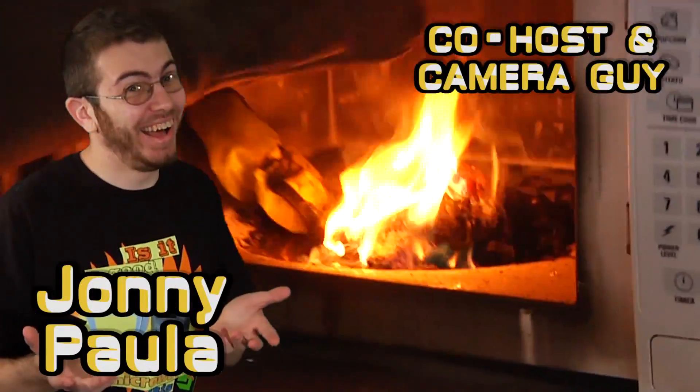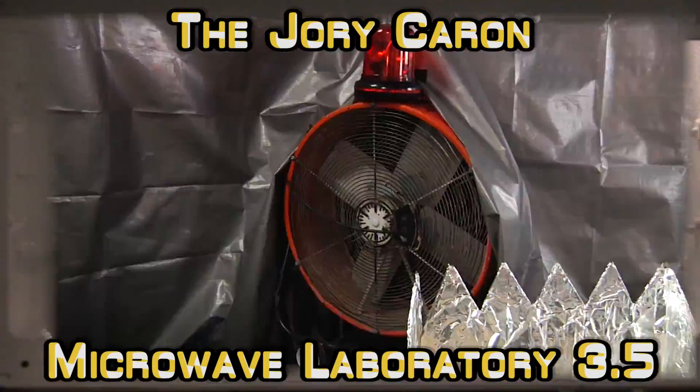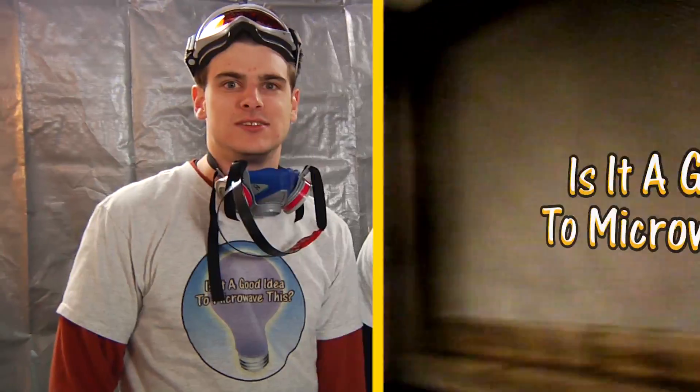I don't trust this. Are you out of your mind? It's a mask, they do nothing. You totally could have died. Get a shield, it actually works. Stop it. 3.5! Is it a good idea to microwave this? Let's find out in the Jory Caron Laboratory. 3.5, the last time. The last time. In the Jory Caron Laboratory.